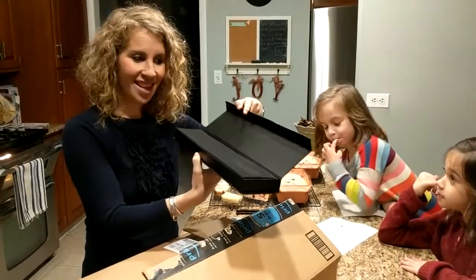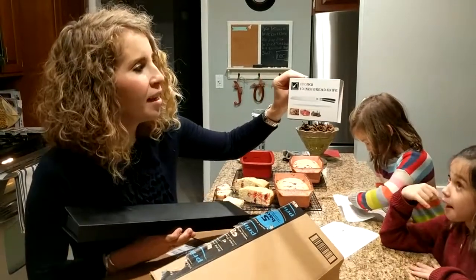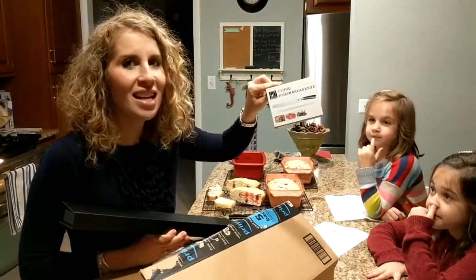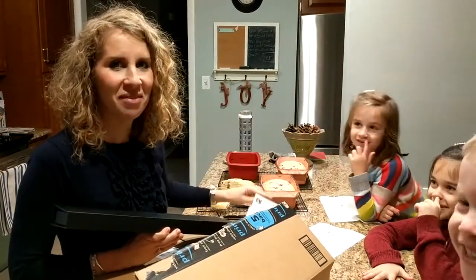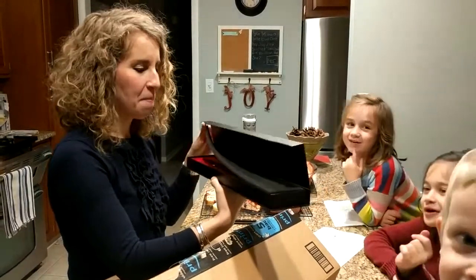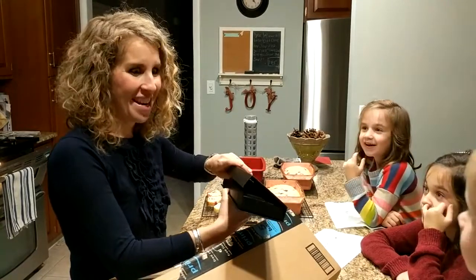Hi everybody! Beautiful box here. It says I'm iMarku — 10-inch bread knife. Anyway, here's the box, very fancy. Guys, I need you to be quiet now so I'm going to open it up and see.